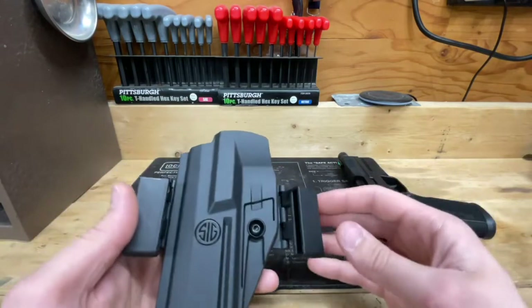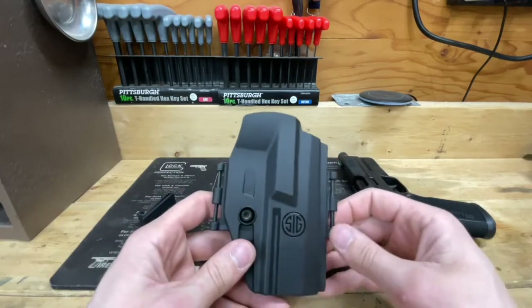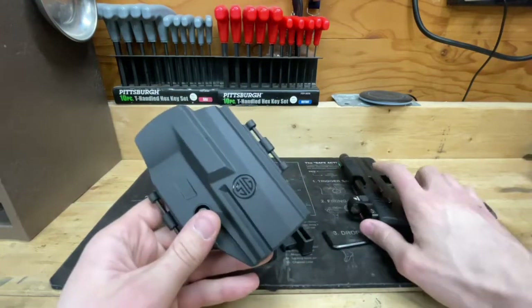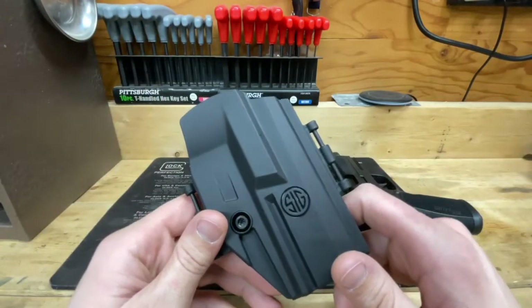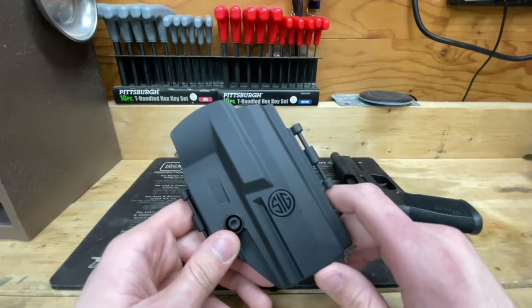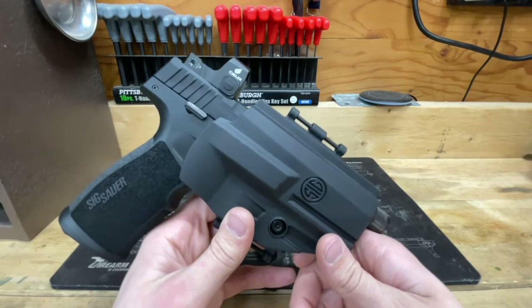I sent them a nicely worded email describing the problem, and it would have been nice to talk to someone at SIG — maybe I got a bad one, maybe they'd ship another out or let me try the paddle holster. But I just got no response. That wraps it up for the P322 SIG Sauer holster review. I hope it shed a little bit of light for you guys. Holster options are slim for the P322, but this is one of them and it does work, I suppose. Thanks for watching — comment, rate, subscribe, and we appreciate you guys.